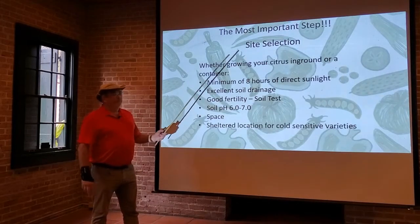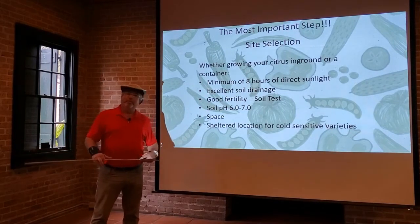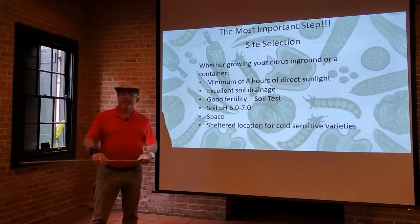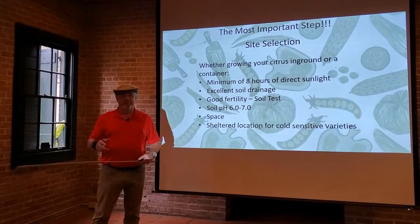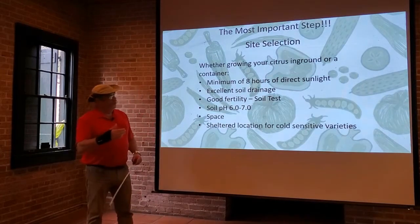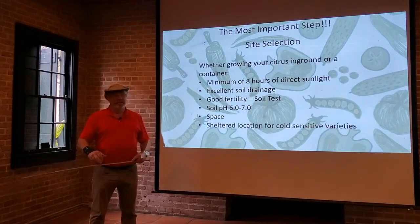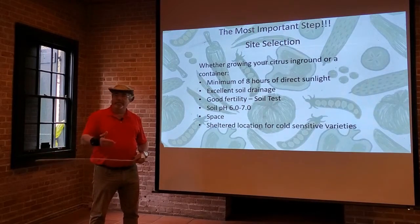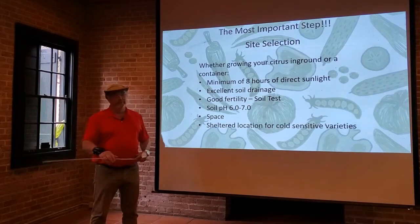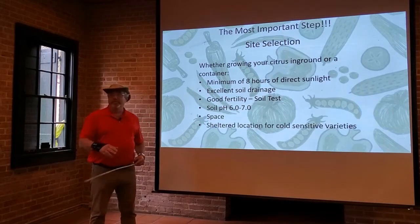One of the most important things when you're choosing your citrus tree is to pick the correct site. One of the axioms we use in the horticulture industry is always 'right tree, right place.' That's so important, because the soil and where the tree is located is kind of the foundation of the tree — and the foundation of a structure is the most important part. The foundation of your tree is the soil it's growing in and the conditions it's growing in.